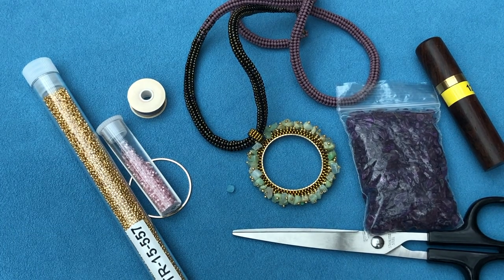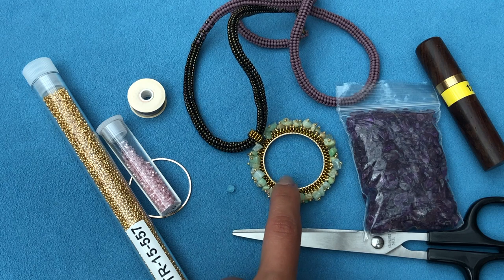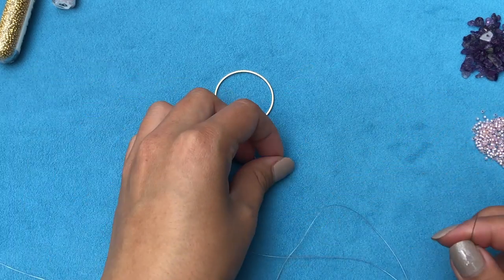For this project you'll need three meters of thread. You can take the full three meters, but you're going to struggle in the beginning with the long tail, or you can take half and half and add more in the middle. It's exactly three meters so I'd still suggest a little more to give yourself wiggle room, depending also on whether you have a smaller or bigger circle. Go ahead and thread your needle and get your beads ready.